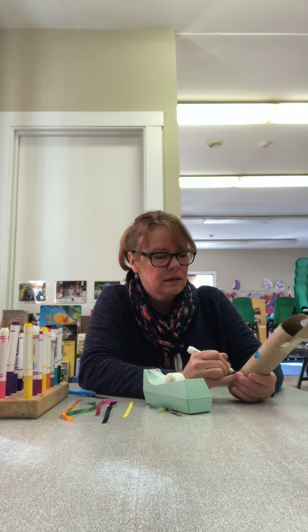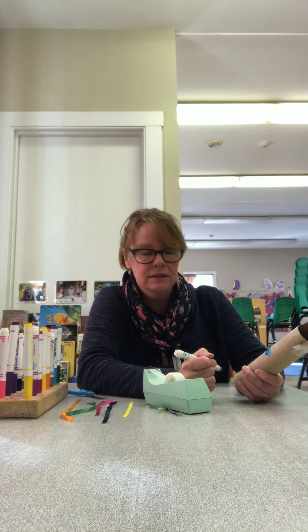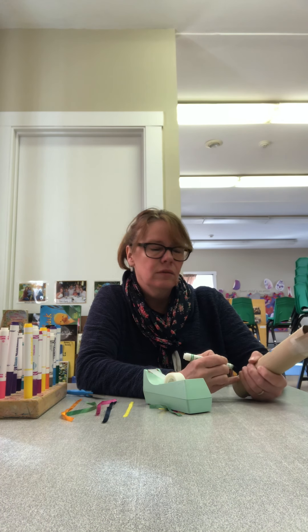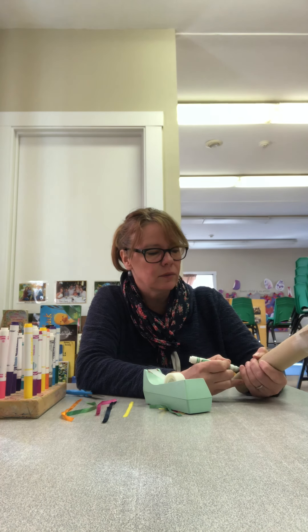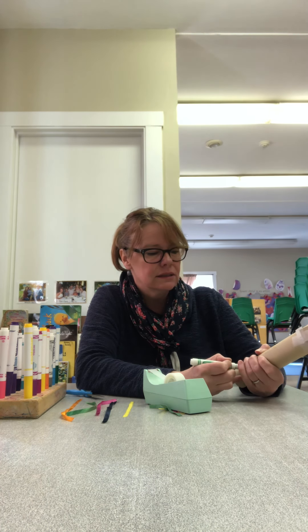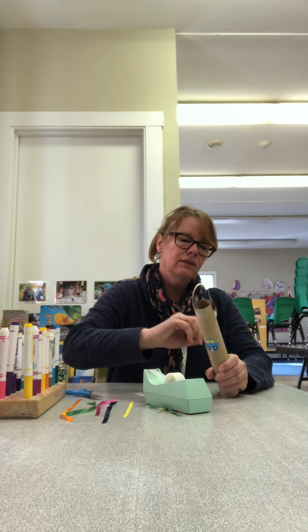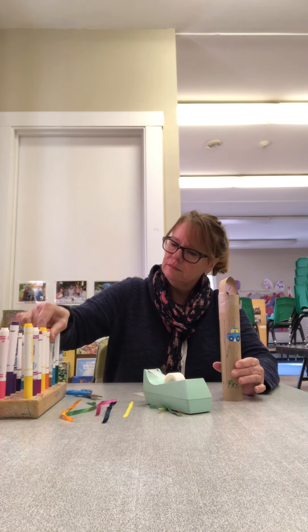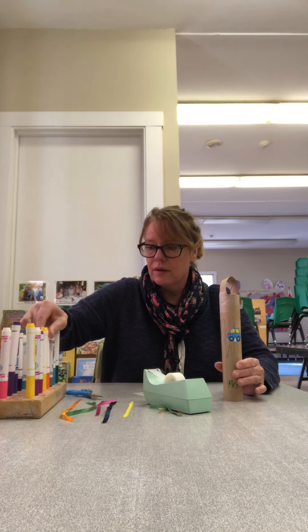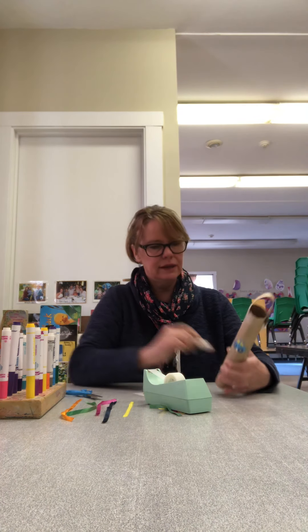That's actually two words. Mrs. — begins with the letter M. What does your name begin with? Doyle is the second word, and that begins with D — D for Doyle. And I can just color it in. You can draw pictures on it and do whatever you like with it.